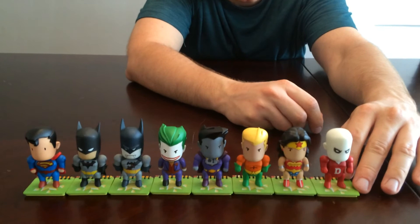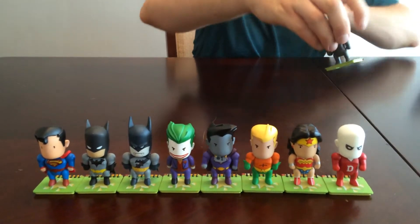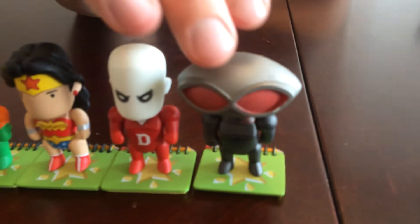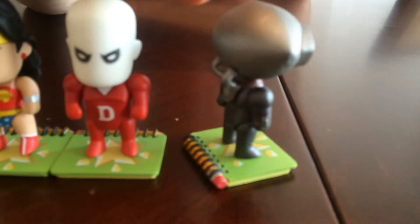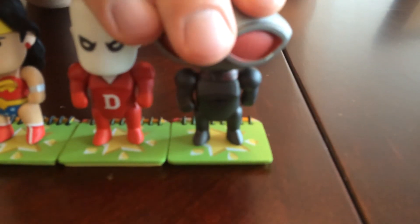Alright, we've also got Black Manta — this is one of the Aquaman villains, so I guess since you have Aquaman in this set it makes sense to have one of his villains. I'm not too familiar with this character; I never really was into Aquaman that much, so I don't know too much about Black Manta. There he is.